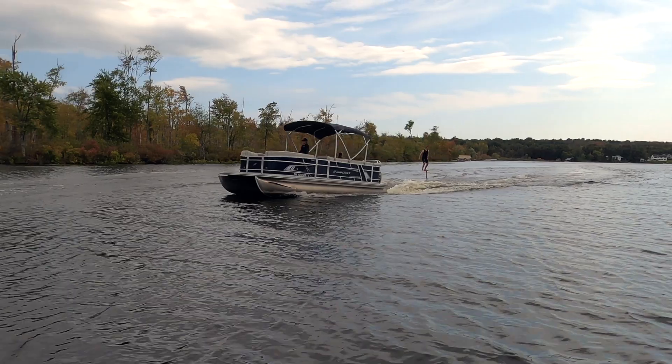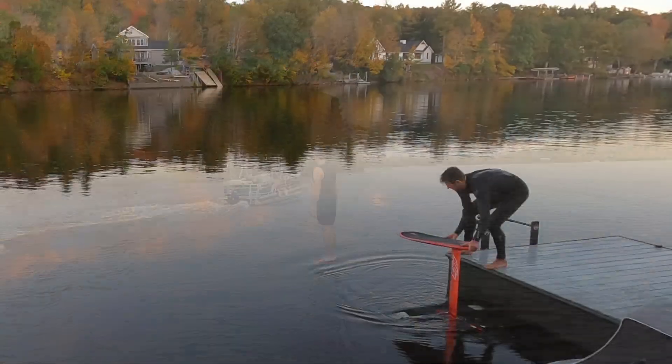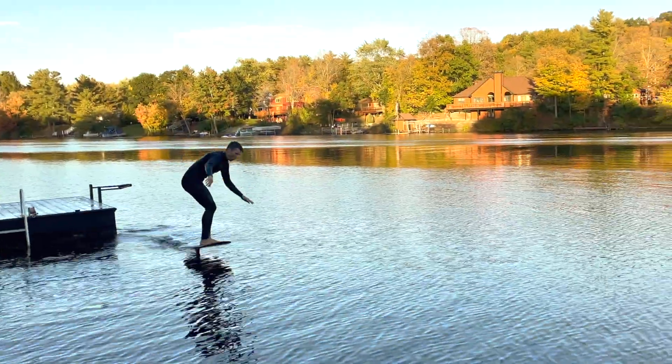The best way to improve at foiling is to clock hours, but that takes a boat, driver and spotter, so many of us aren't foiling enough. Dock starting is one way to foil by yourself, but it's hard too and takes time to learn.